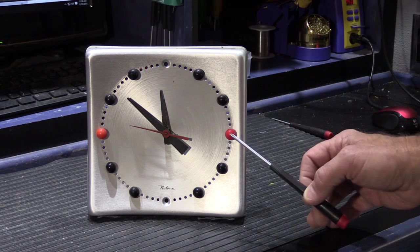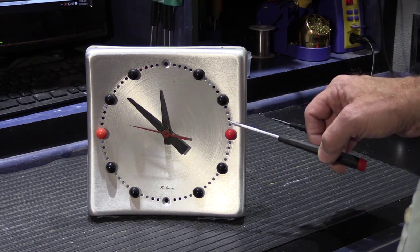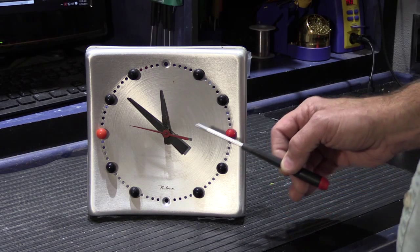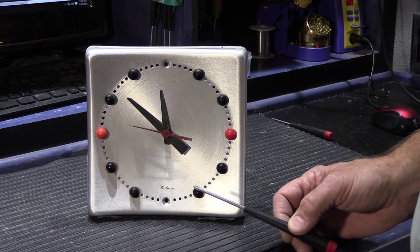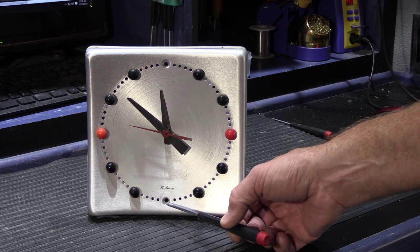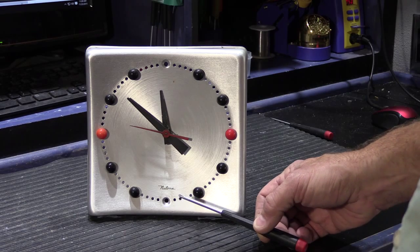On an earlier version of this, these little round balls were made out of wood, and the installation manual noted that the red ones could be painted any color you wanted to match the decor of your kitchen. The 12 o'clock and 6 o'clock positions actually have threaded studs on the back of them, and that's what holds the clock face to the wall.